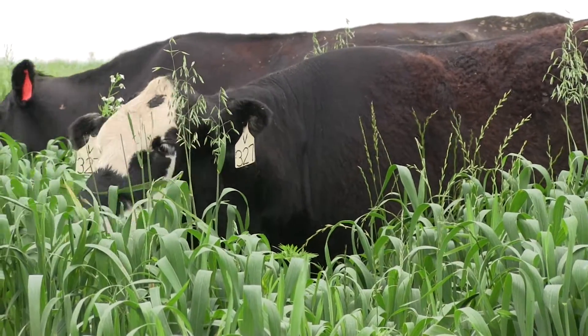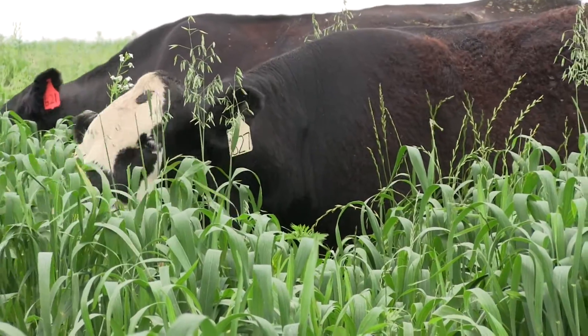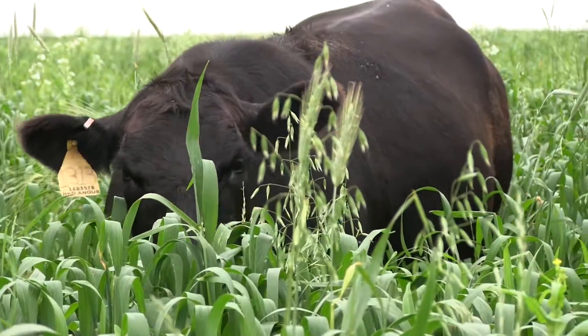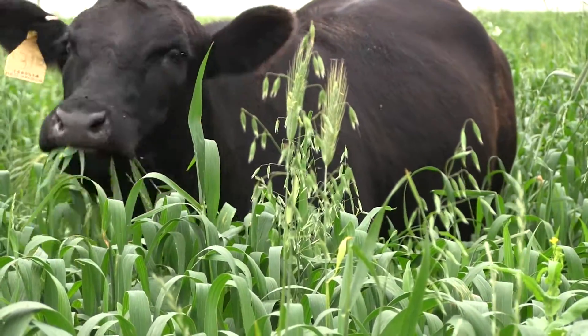This is a 17-acre piece and we've got 38 pairs out here. The goal is to get about 50 days of grazing off of this 17 acres, and that will cash flow really nicely and will have some profit at the end compared to just either dry-lotting these cows or putting them onto a custom grazer.